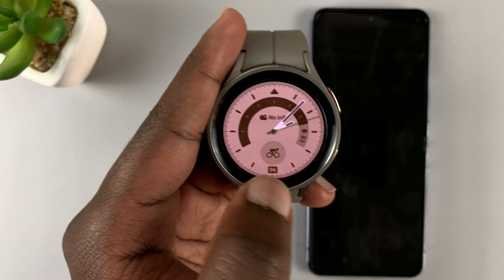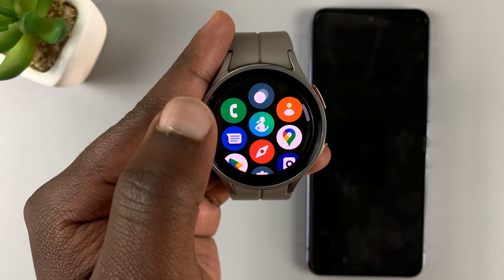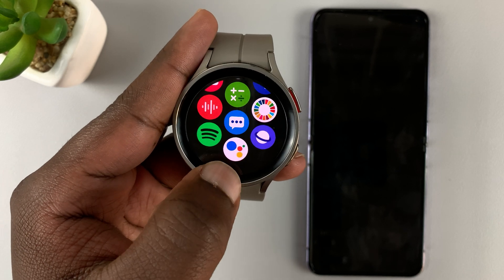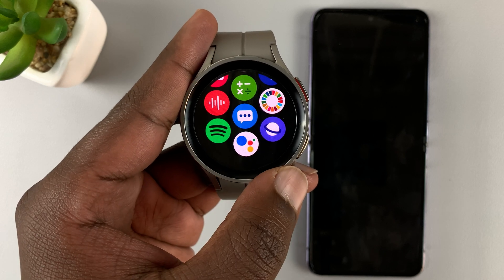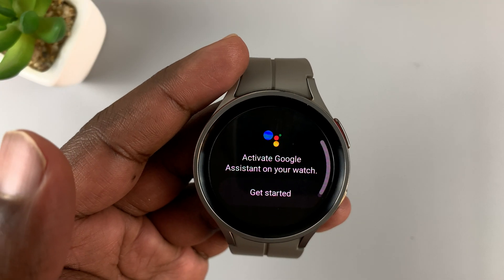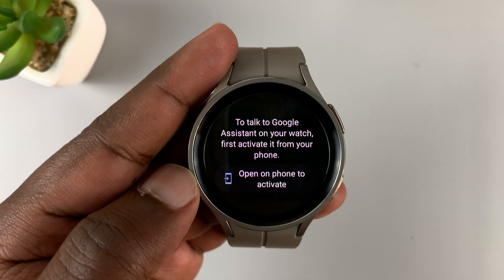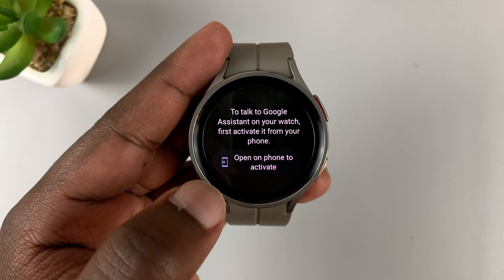With Wi-Fi connected and a Google account on the watch, go ahead and slide up — that will open the up menu. In the up menu you should find the Google Assistant icon. This one comes pre-installed on the watch, so all you need to do is launch the application. On the first page you should see 'Activate Google Assistant on your watch,' so tap on 'Get Started.' It's going to tell you to open the phone to activate.